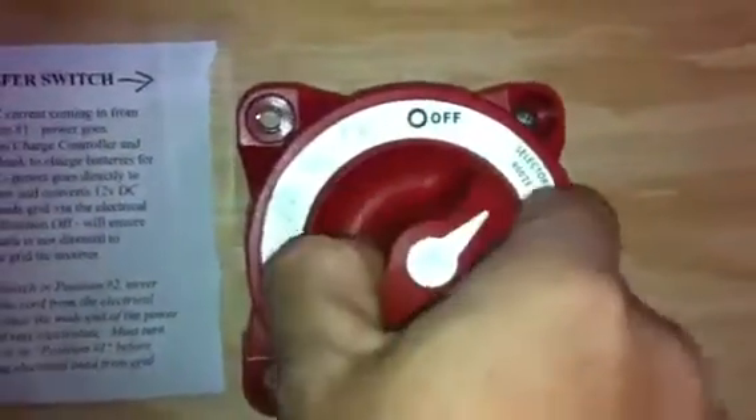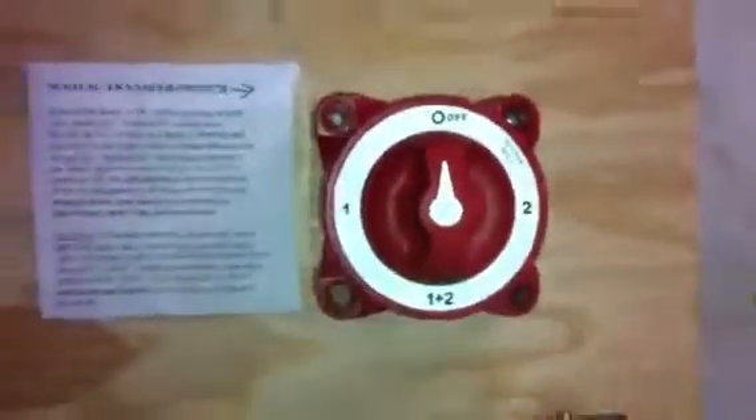I take my transfer switch and change it. I'll turn it off — now there's no power coming in. I've just killed the power. You can see zeros coming in.